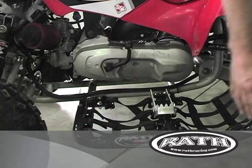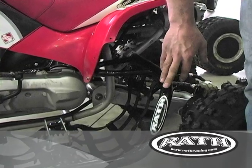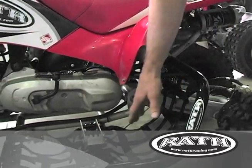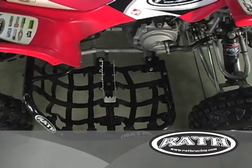We have a large nerf bar with a big kick up to keep the kids from climbing on top of each other on the hole shots, to keep them safe. And if their feet do come off the pegs, there's a large net area for them to stay on the bike and keep control.